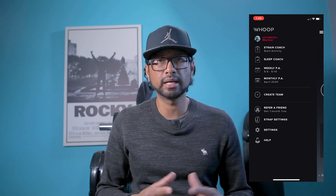The app offers strain coaches and sleep coaches, which can help you dial in your sleep and the exertion of your activities. I haven't made a ton of use of those yet, but I do plan on getting into that more as I spend more time with this strap.